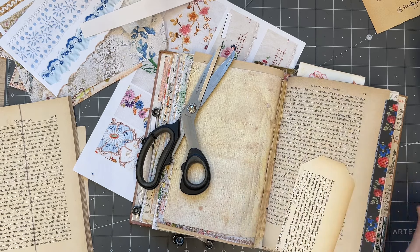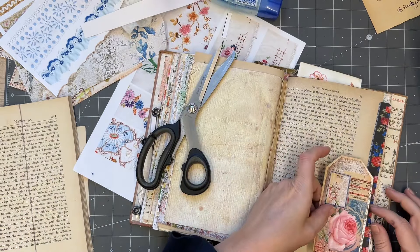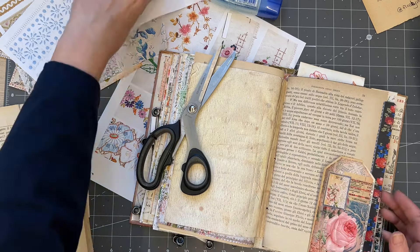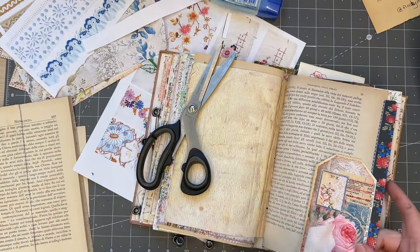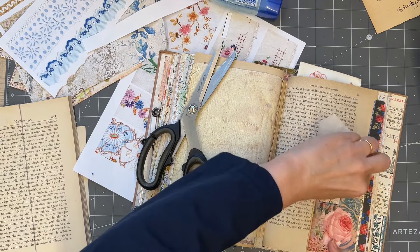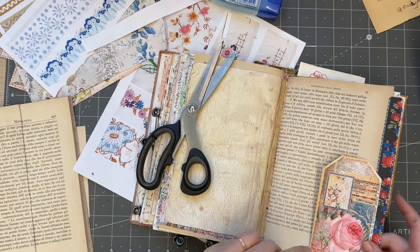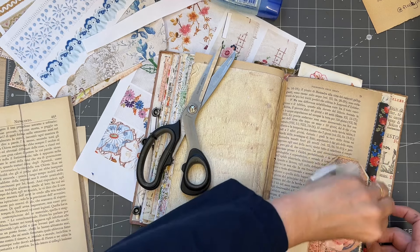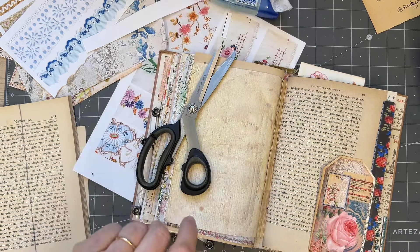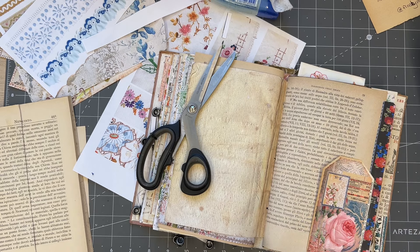I'm going to glue this on — oh, that was exhausting! Now I always recommend when you put your pockets in, after they've been in, going back and double-checking what you've done. I like to go through and flip through these journals millions of times before I'm satisfied, and little things will happen each time. I go through and make sure the pages aren't sticking together. I'm going to put that there — I think I've gone bananas with the glue. I'm liking the look of that — that was just something that happened.